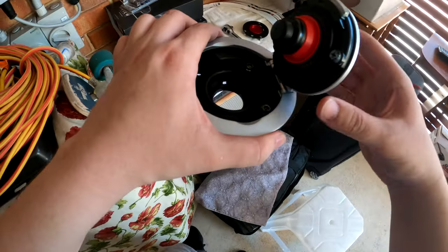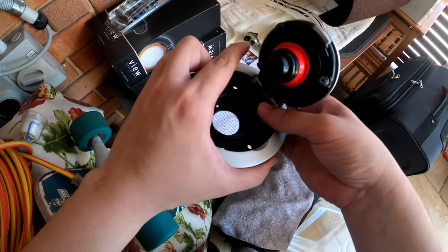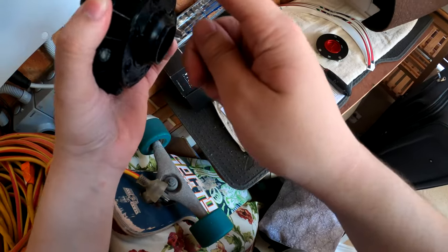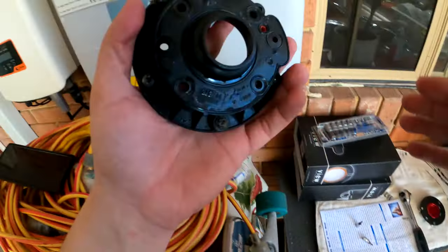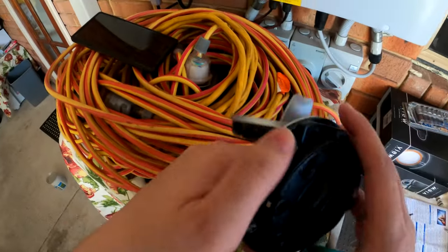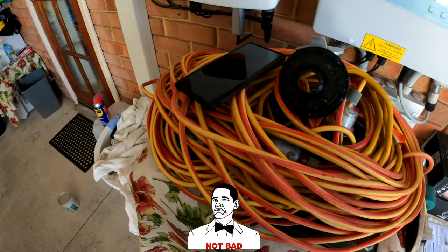Now that that's off, pop these screws out because you're going to need to reuse them to put this back in. Essentially the base plate — no longer need that. What you need next — boy, that smell of fuel is just strong — is a screwdriver. Remove all those, because what you need to reuse is essentially this black surface there.